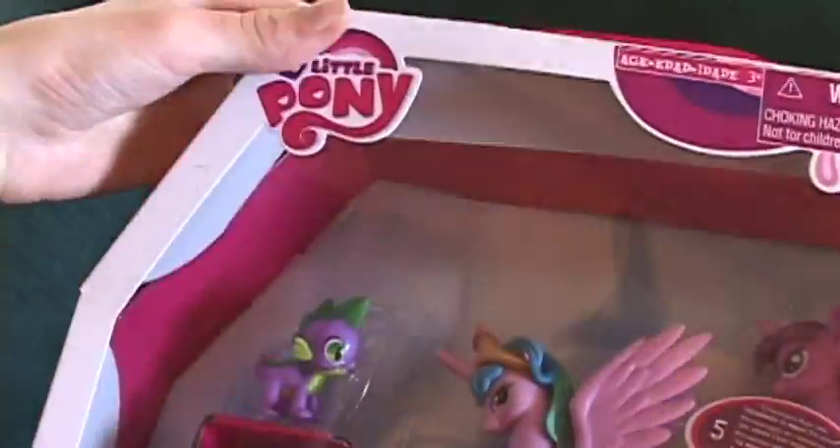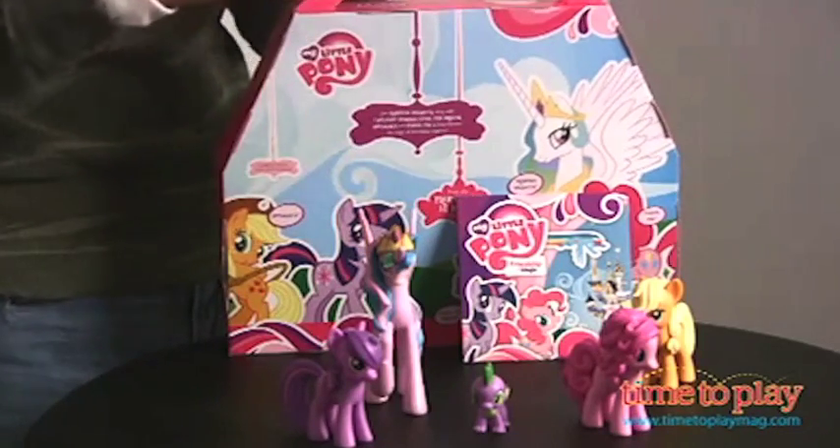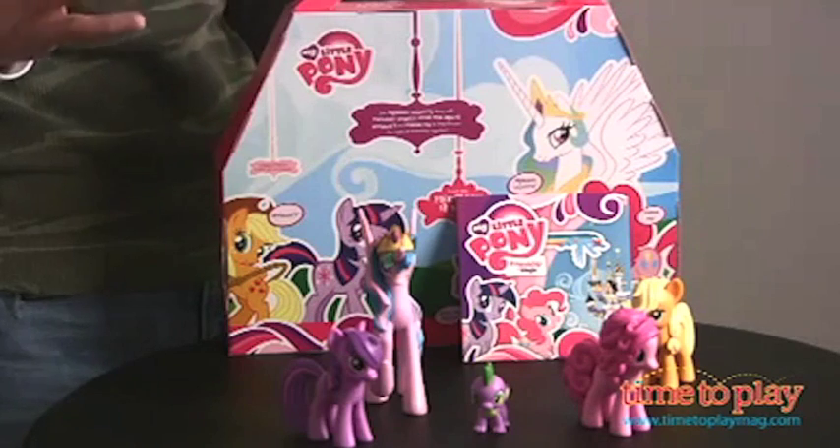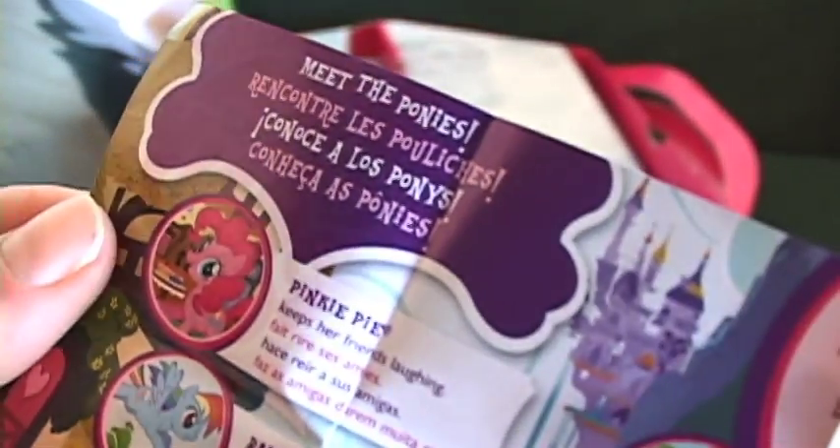There was also supposed to be a book that comes with the set, according to this review. It comes with a book, and the book tells the whole story of how these ponies come together and how their friendship creates magic. Well, there isn't a book — there's just a tiny piece of paper that contains little descriptions of the main six pony pals. Let's have a look at that now.